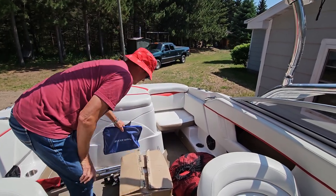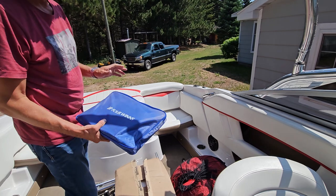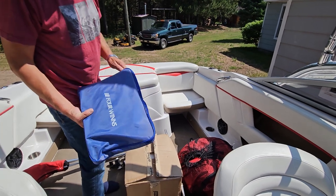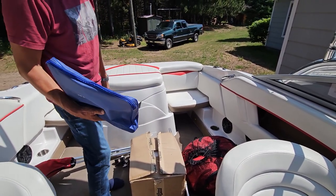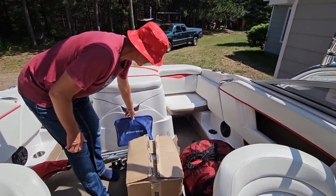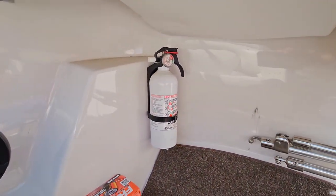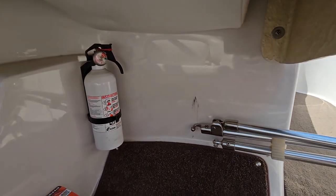Also this blue bag here — the title is in here, there's a spare boat key, and all the manuals for everything. So you should have all the information you need and be good to go. One other thing I didn't mention — there is a fire extinguisher under there, so you do have a fire extinguisher.